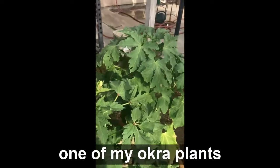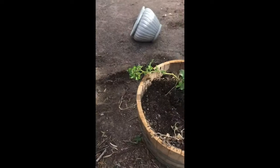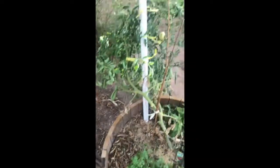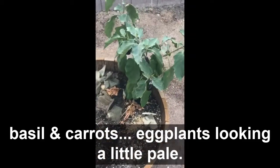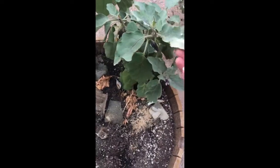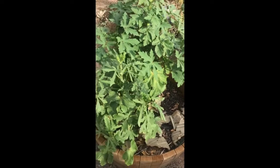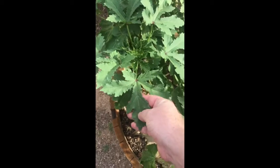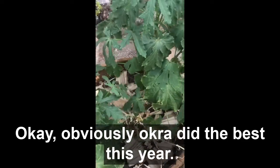One of my okra plants. Tomato. Potatoes have perked up. More tomato. Basil, carrots. Eggplant's looking a little pale. More okra. And more okra. Okra obviously did the best this year.